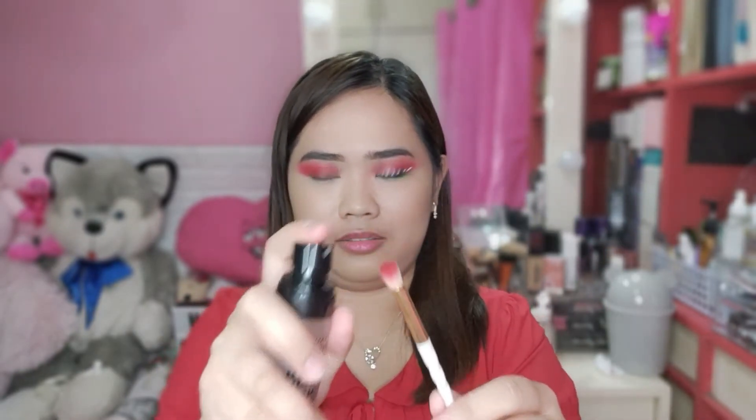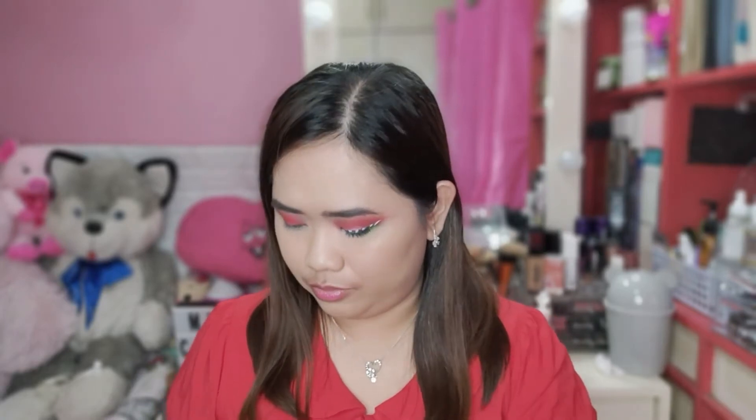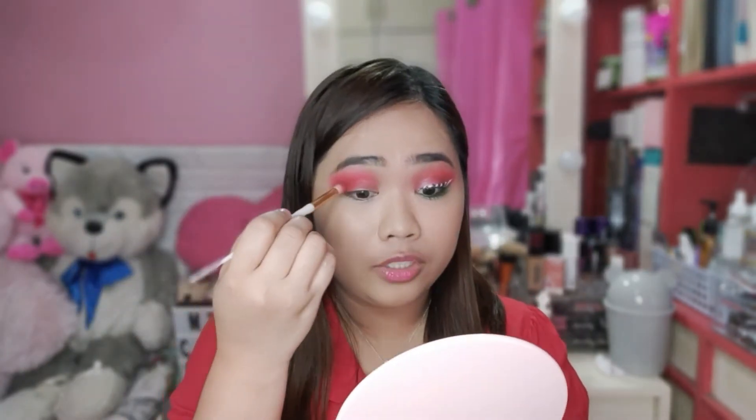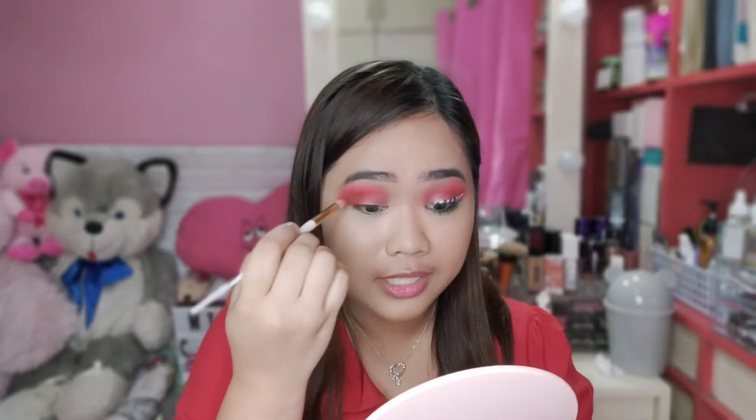Gamit tayo ng another brush. So, dapat marami kang brush. So, sprayan ko lang. Then, one thing — brown. Gamitin tayo ng shade ng brown. Ito na lang ang gagamitin ko. Ang ginagamit ko pa rin guys ngayon ay yung Gorgeous Me na eyeshadow palette ng Beauty Glaze. Dito lang sa may outer corner — blend lang natin dito para medyo mag-smokey sya. Tap the excess powder, then blend.